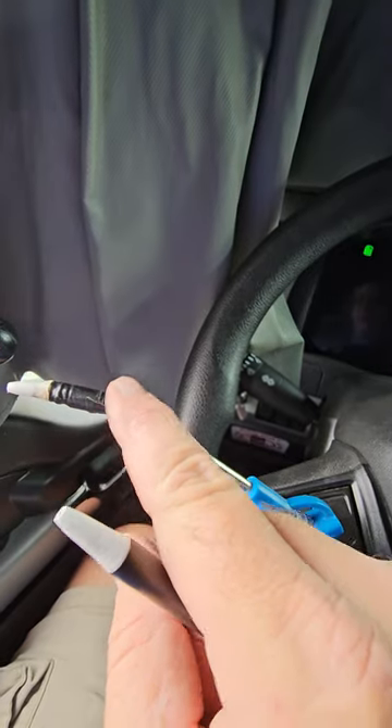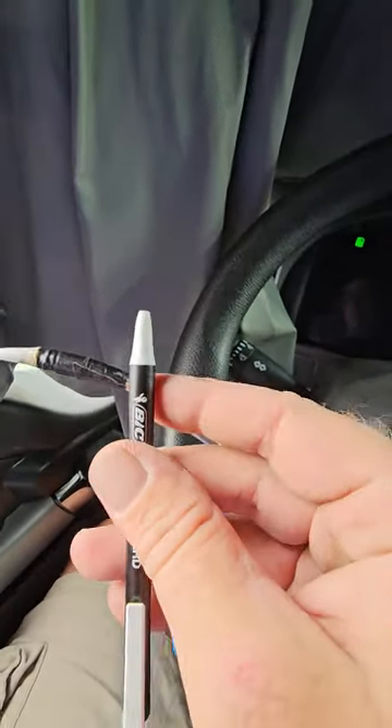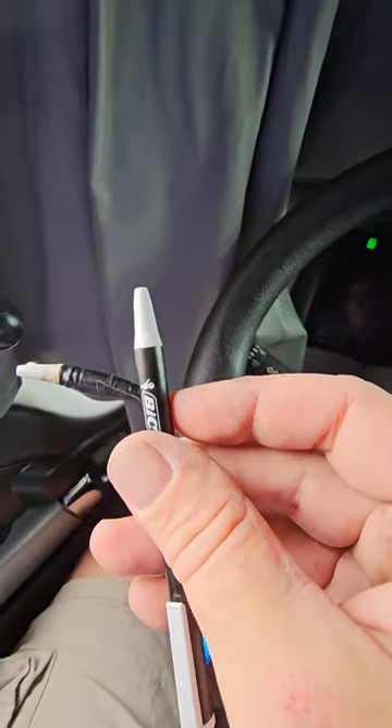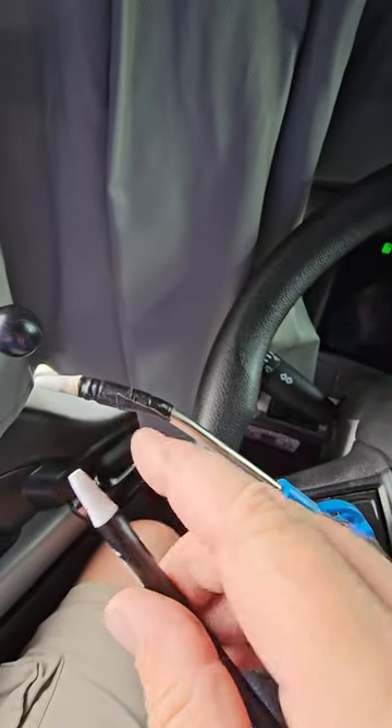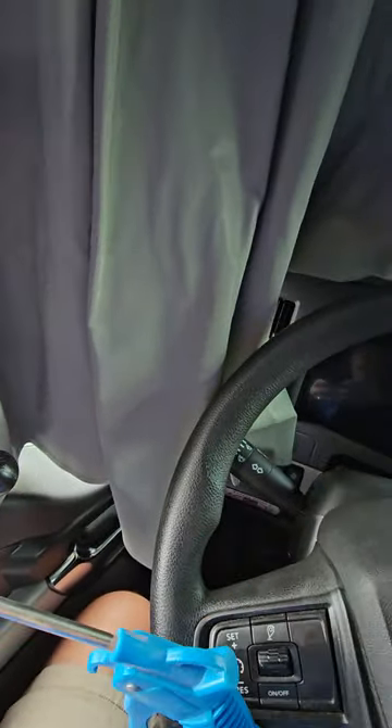Take your lighter, heat the metal — the tip of that metal up — and you can push it into the back of this tip. Then afterwards, just let it cool down and wrap a little electrical tape on it. As you can see, works great.